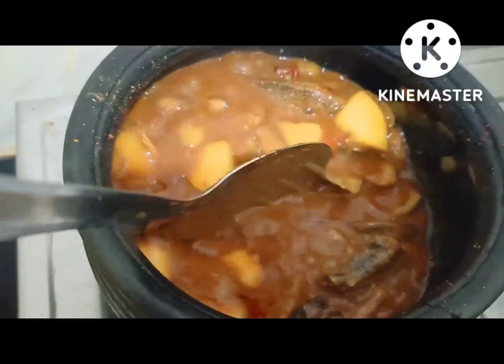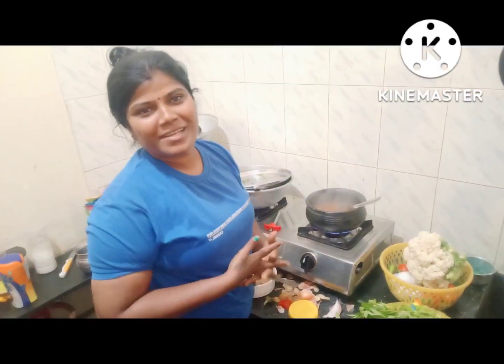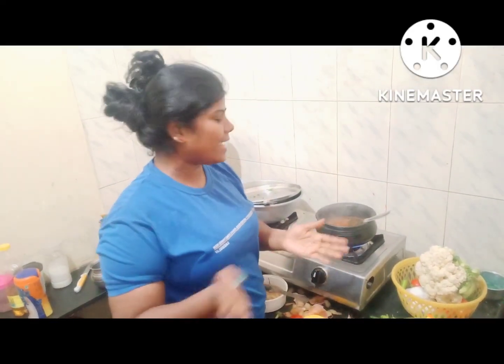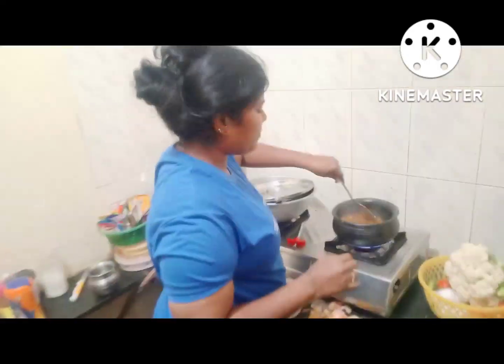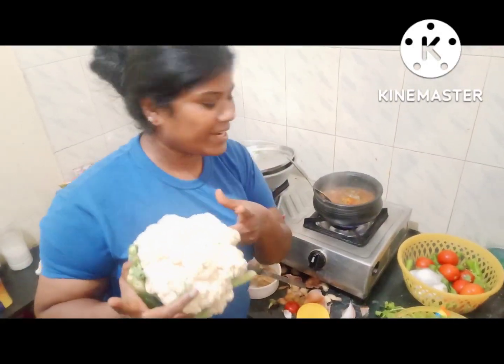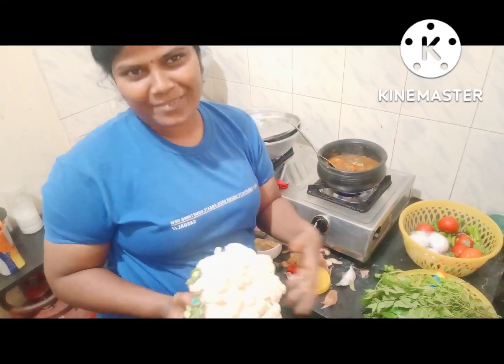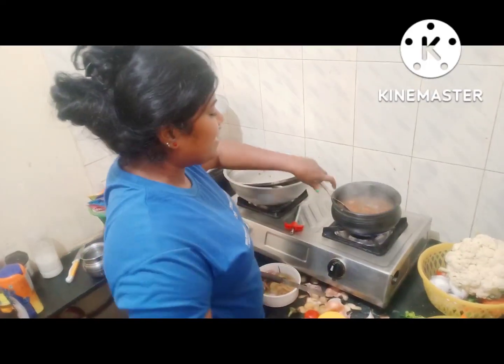I am eating a karrwadu cake. Samiya made a karrwadu koolam. I am eating a karrwadu koolam. They have got some tomatoes, but they are already ready. You can see,